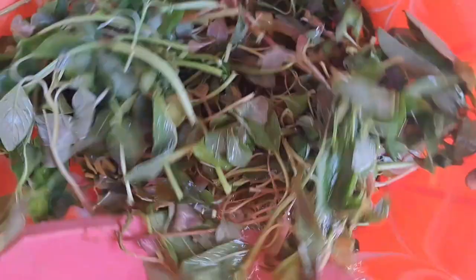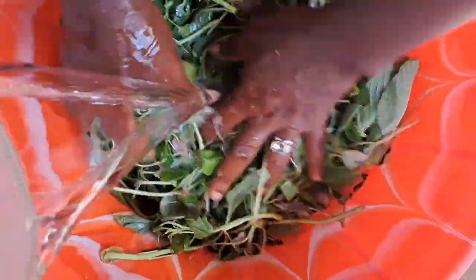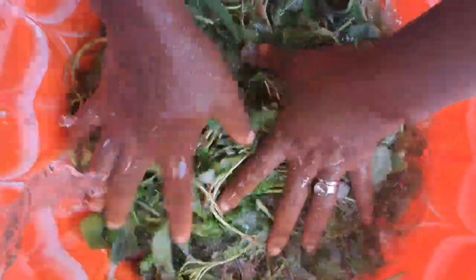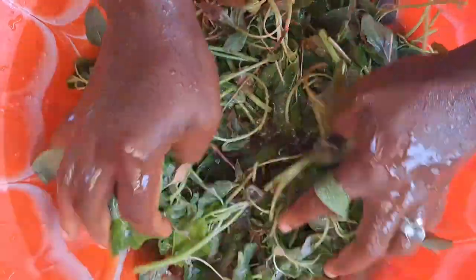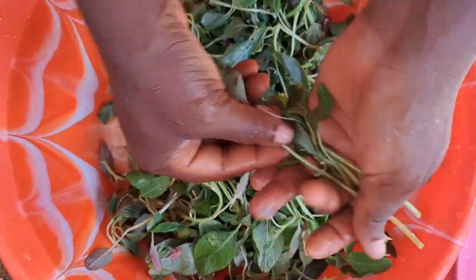You see how the water looks — this is the first water. You see all the dirt that has turned the water. Pour it out and use the same bowl. Give them fresh water again and wash them fine. I will add salt to kill off all the bacteria. I wash them for the second time, then a third. I wash about four times before I begin to pick them. This is the fourth water — see how clean it is now.